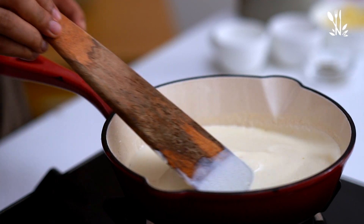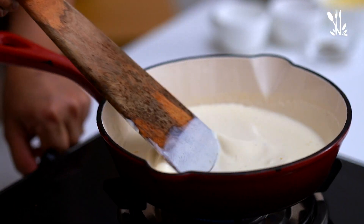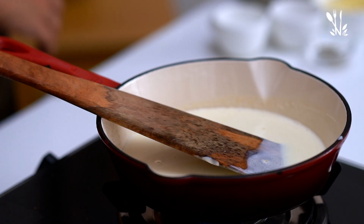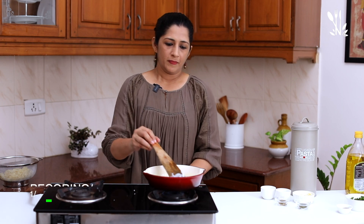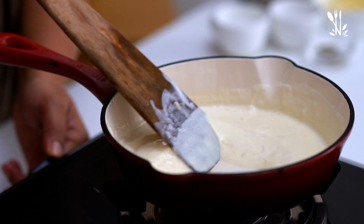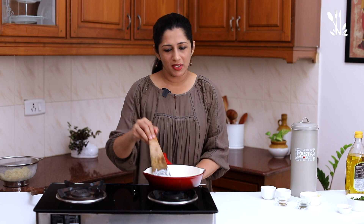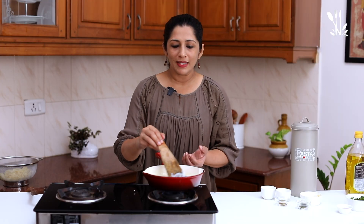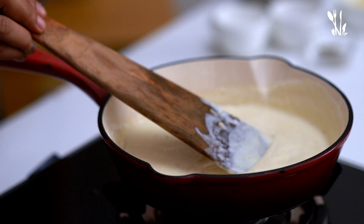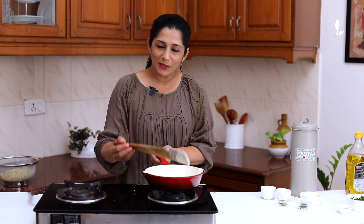You can use pecorino cheese or parmesan cheese. Traditionally, I use pecorino cheese. I will add a little bit of cheese. If the sauce is too thick, dilute it with a little pasta water. Adding pasta water will thin it out to the right consistency.